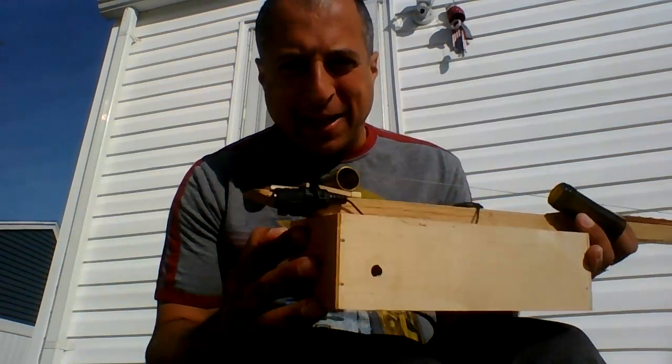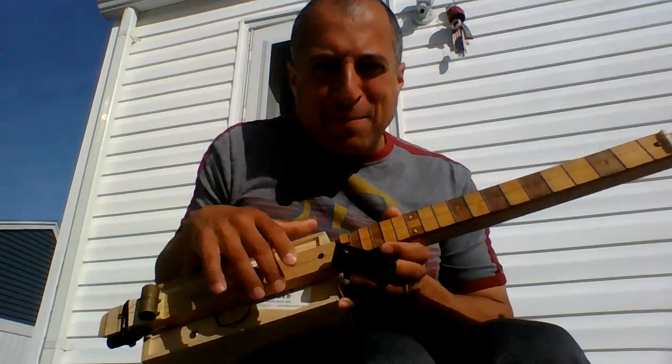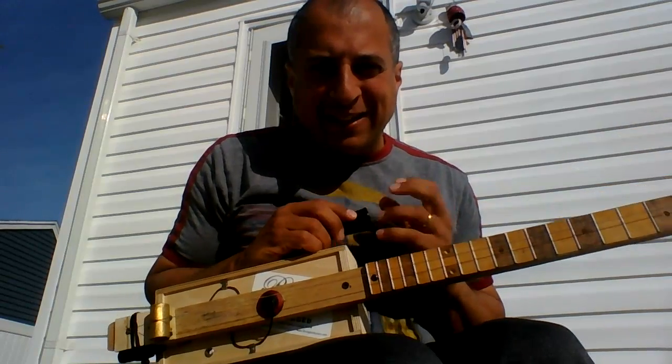It does have a pickup if you want to plug it in. There's where you plug it in. There's my little pickup made by my friend Clay in the East Village of Manhattan.